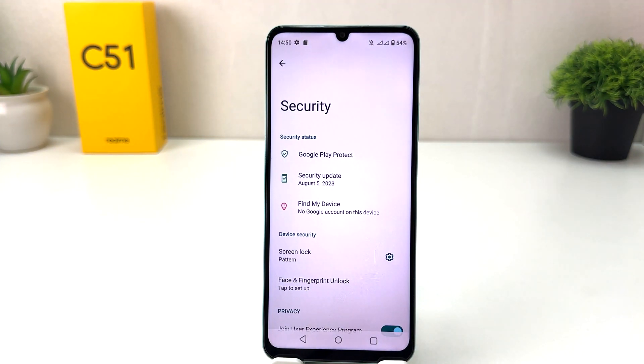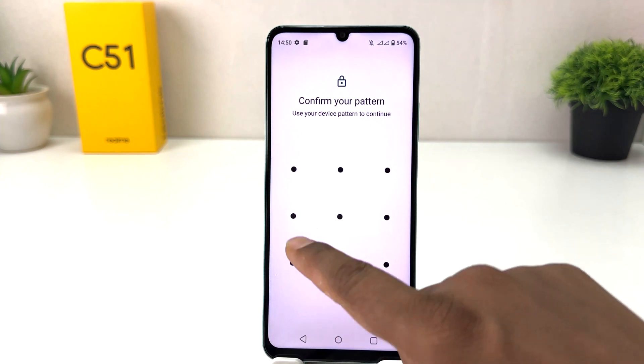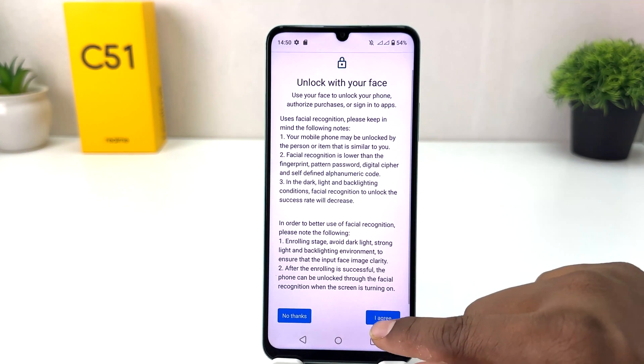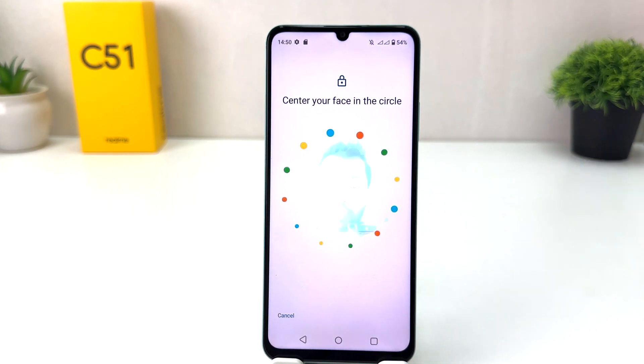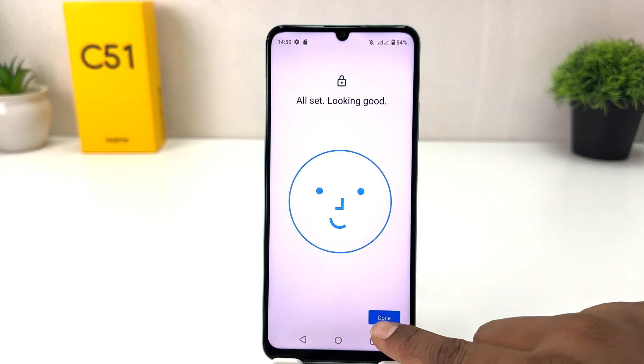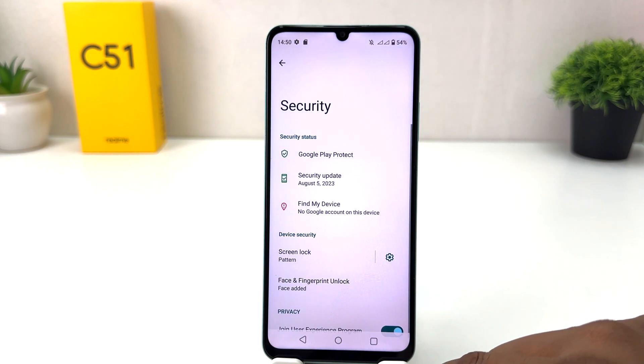If you decide to set up a new face shape, go back to the same section, unlock your phone, and you can simply set up a new face shape. Within this simple way you can easily set up face lock in your Realme C51. That's all for now, thanks for watching my video, see you in the next one — peace.